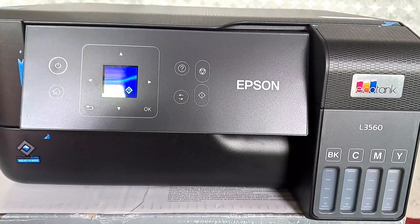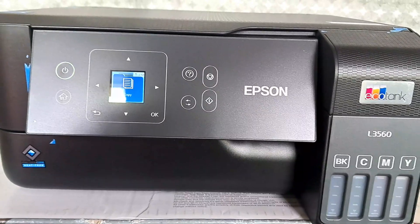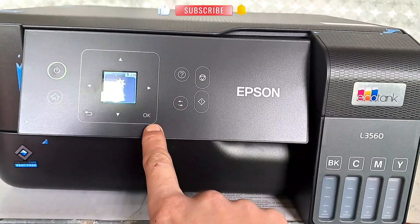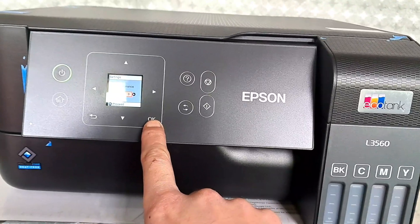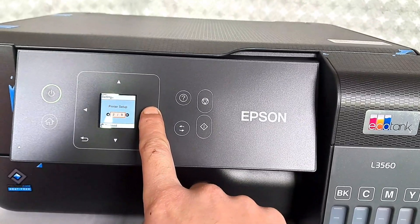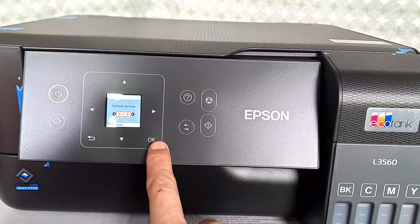After turning on, the LCD will light up and you have to go to Settings, press OK, and in Settings you have to find the Network option. As you can see, it is option number 3.